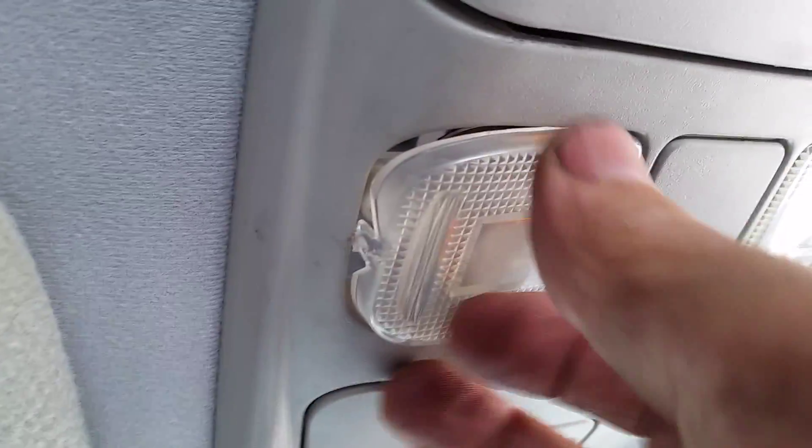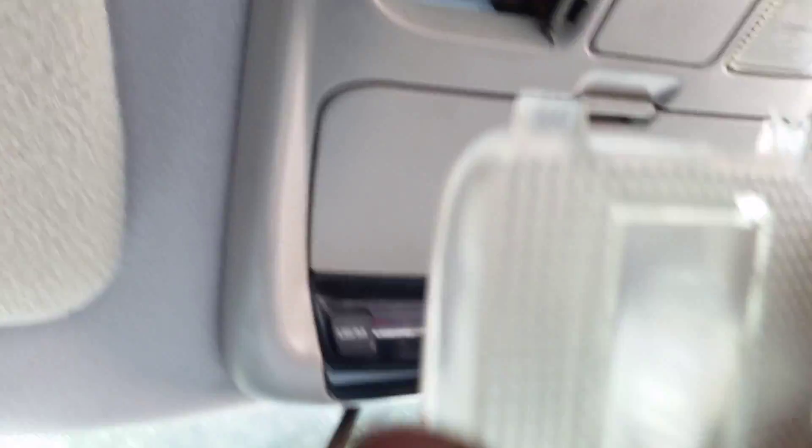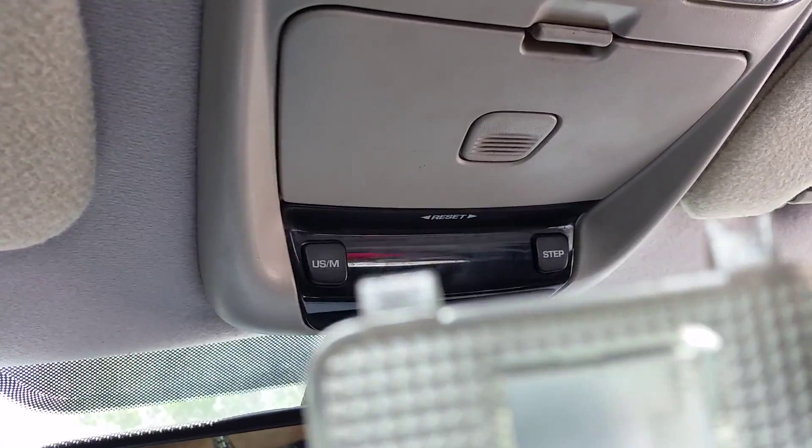Once you've got it open — there we go — and then you have it. These two clips over here on the ends.